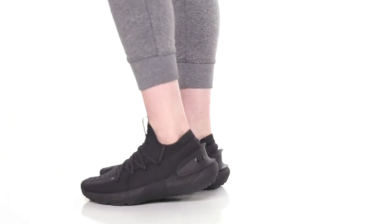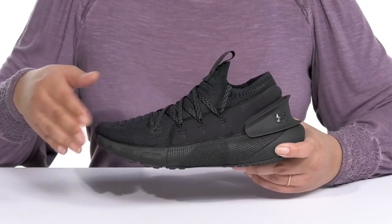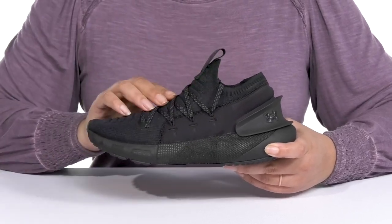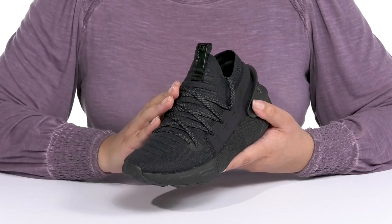Enjoy greater speed when you wear these running shoes by Under Armour. They feature a textile upper with a round-toed silhouette, and they have a sock-lock construction with a stretchy collar for easy slip-on and a functional lace-up closure to give you a snug and comfortable fit.